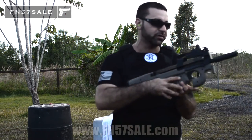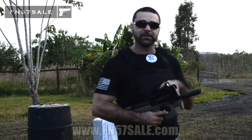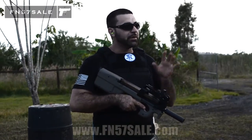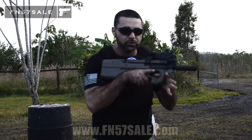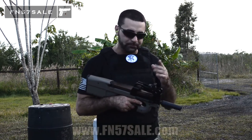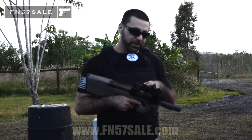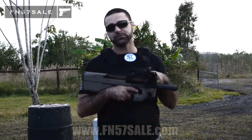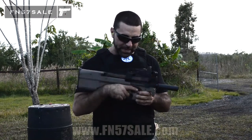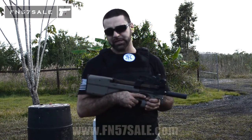This particular RMR is a Trijicon RM06 — the adjustable LED 3.25 MOA red dot. I like this red dot specifically because it has an automatic mode. When it's sunny outside, the red dot will become very bright, and if you go from outdoors to quickly inside for a tactical operation, it will automatically dim itself based on the lighting conditions. None of the other RMRs do that. The Trijicon RM06, which we also sell here as an accessory, you can add it to your package and we'll install and laser bore sight it for you.